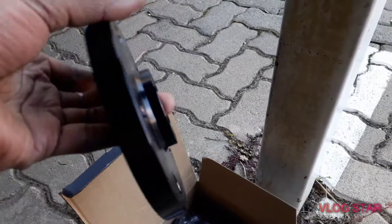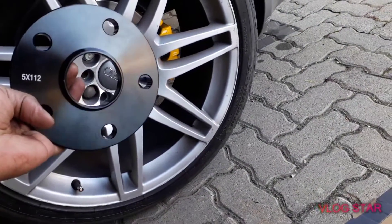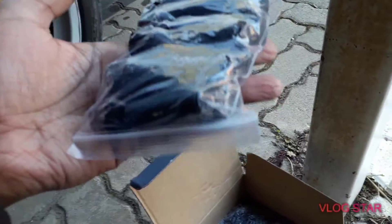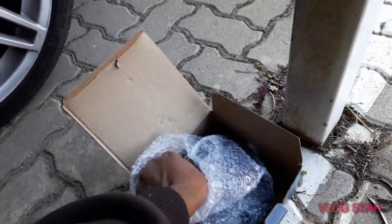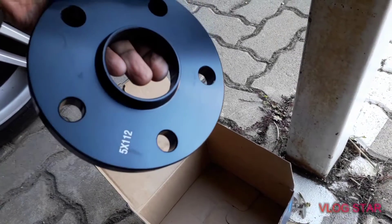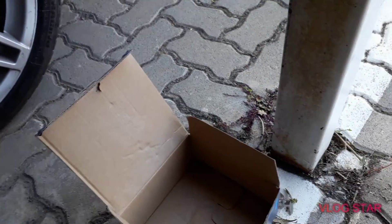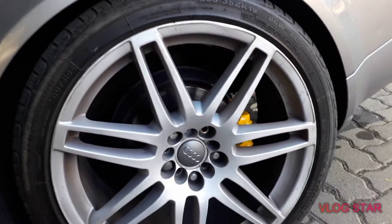These are the wheel spacers — this is what a hub centric wheel spacer looks like. It's got the hub center here. This is the 5x112 for Audi and most VWs. It comes with longer studs — I already have longer studs, but it won't hurt to use new ones. I actually got this at Midas, so shout out to Midas and the silver team — they had these. Hopefully very soon I'll get the second set. I still need to change my tires — these are very wide for the back, so I'll have to get a lower profile. But that's a story for another day.